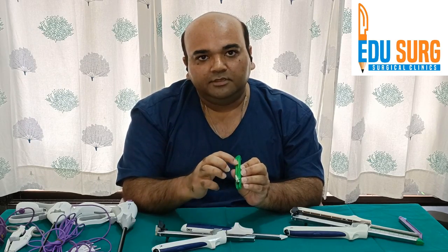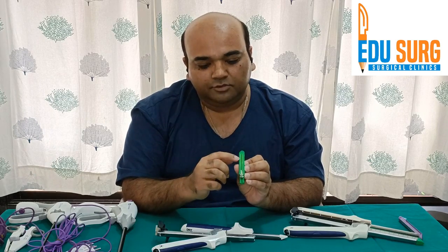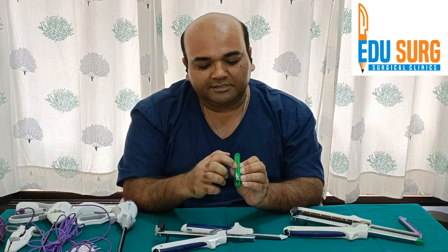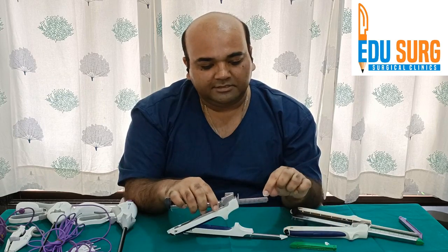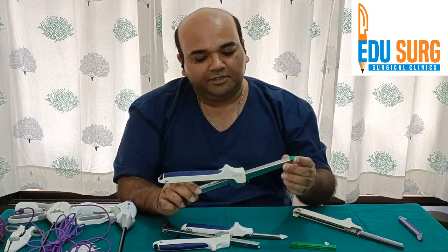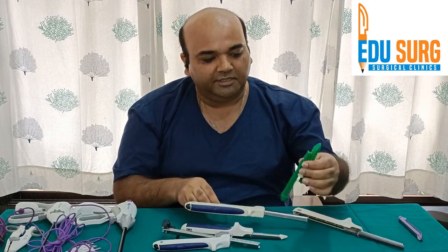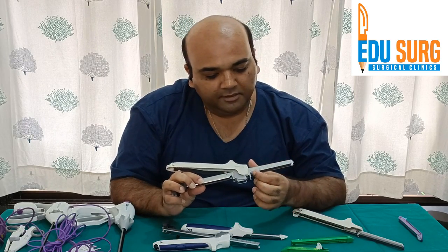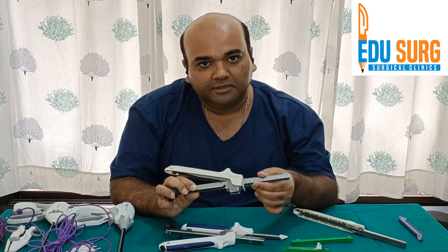This middle line is for the cutter — 2 rows on the inside of the anastomosis and this is the line where it will cut. The size of the staple is bigger in the larger cartridge. This is a 10 centimeter cartridge — we call it 100 — and this smaller one is 60.